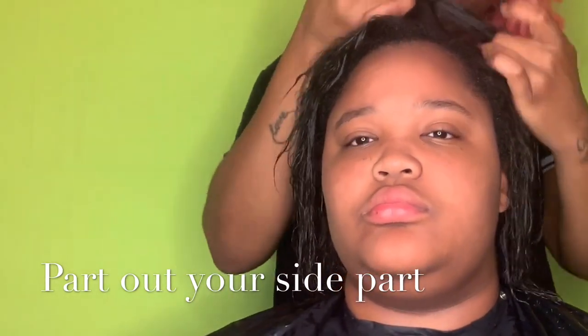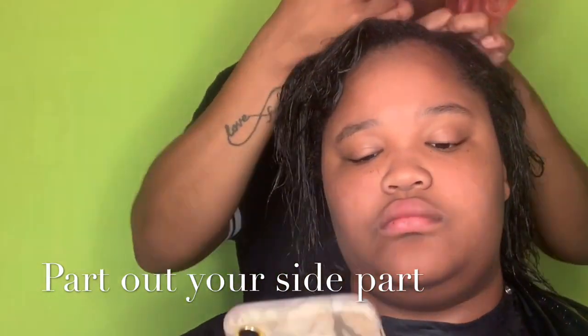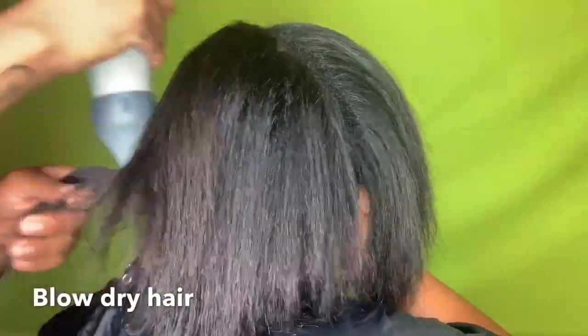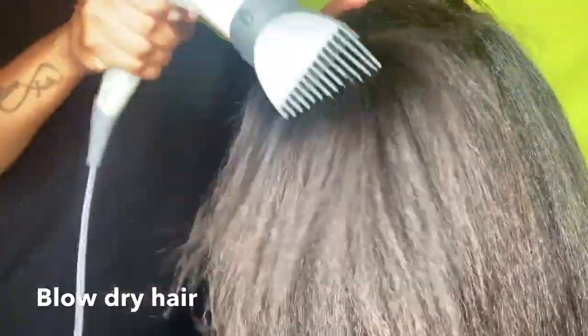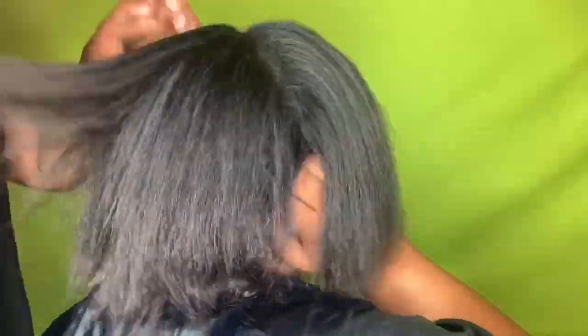Then you want to do your side part. Today I'm doing the medium length side part blunt cut — it's also a quick weave, so that's why I'm putting my part on the side. You always want to part on wet hair because when you blow dry the hair after, it helps mold in your part — meaning it helps set your part so your hair will naturally fall that way. Blow dry in the direction you want the hair to lay, especially the leave-out area.